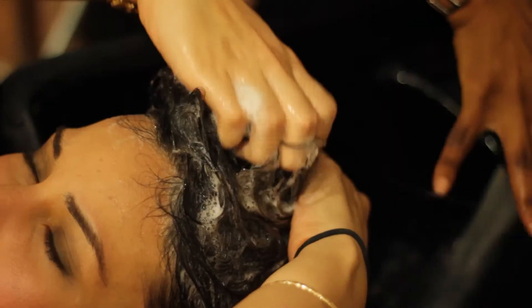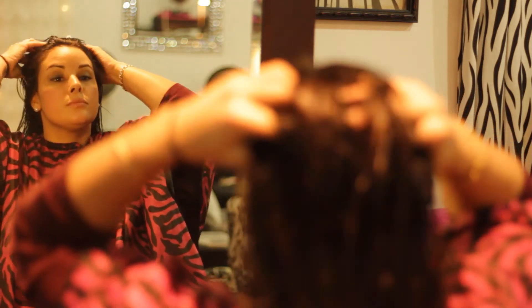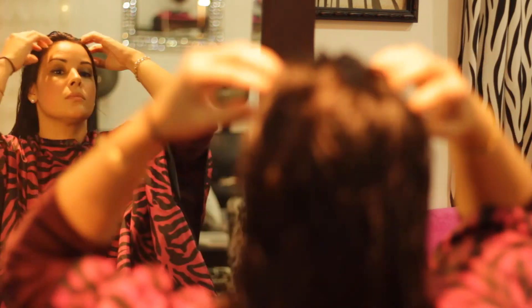Our second step is to shampoo the vinegar out of the hair and then follow up with a conditioner. And lastly, you want to apply your argan oil to restore the moisture back in the scalp. These proper grooming techniques are great for relieving your dry and itchy scalp.